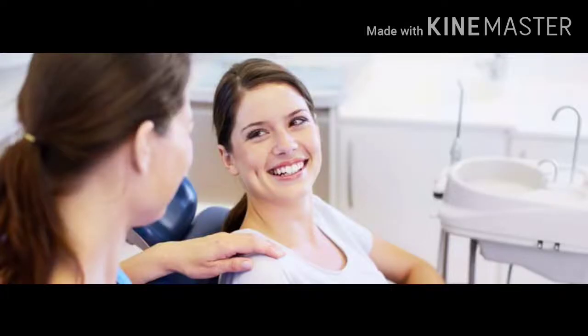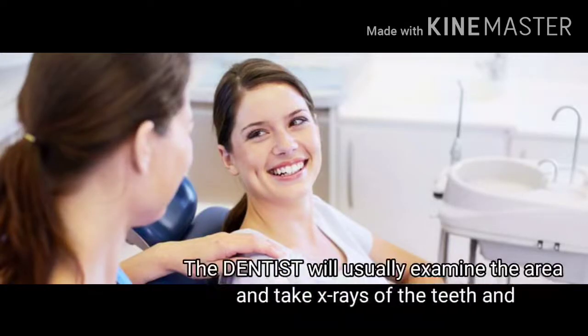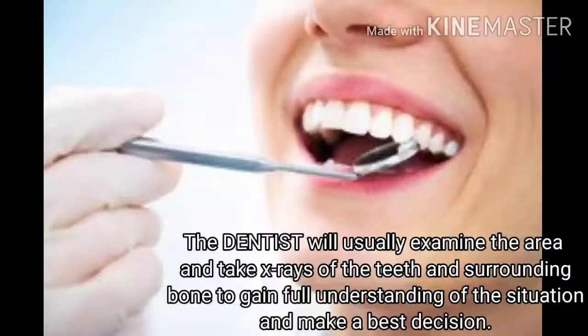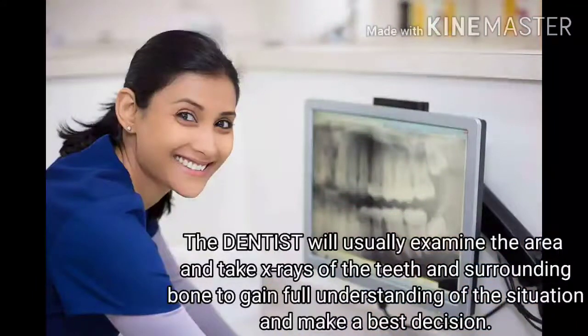The first step in the procedure is assessment of the case. The dentist will usually examine the area and take extracts of the teeth and surrounding bone to gain a full understanding of the situation and make the best decision.